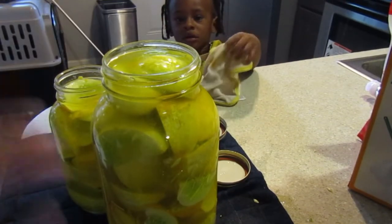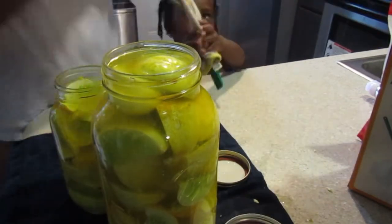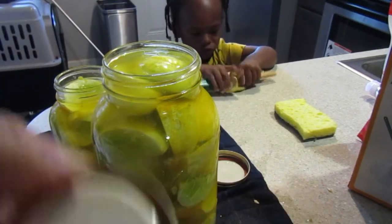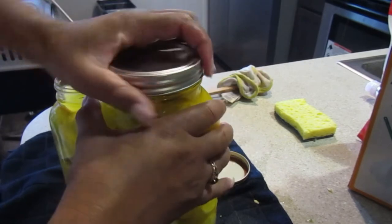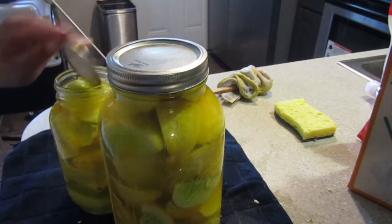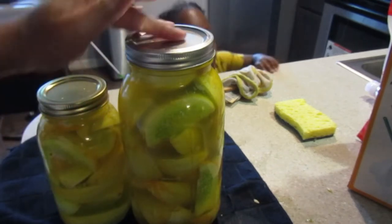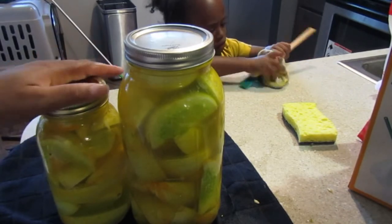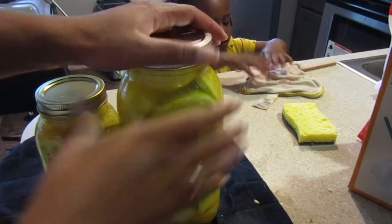Now that the jars are full, you want to make sure the top rim is clean and free of debris or brine, because you want your lids to seal properly. Put the lid on — tight but not too tight. If your jars don't seal within 12 to 24 hours, that's okay — just eat whatever the product is within a week of making them. But if they do seal, they have a good shelf life of six months to a year.